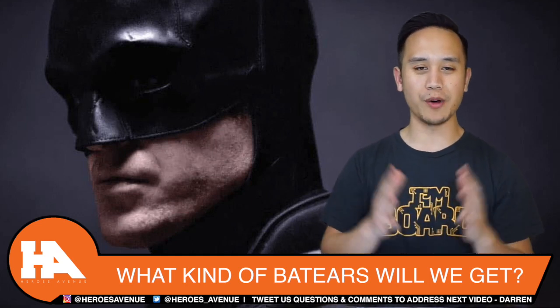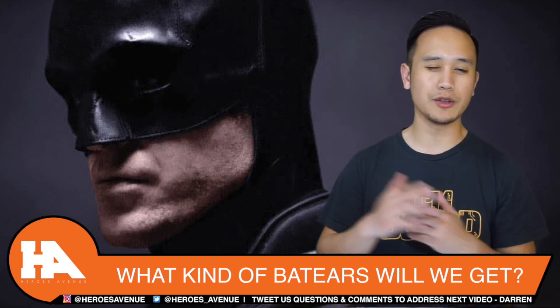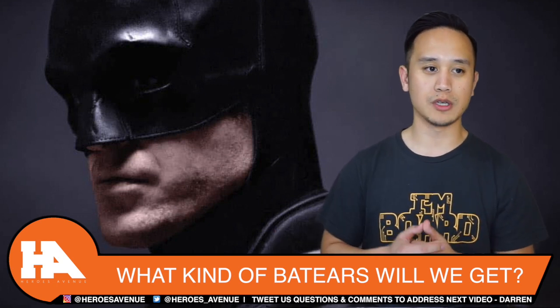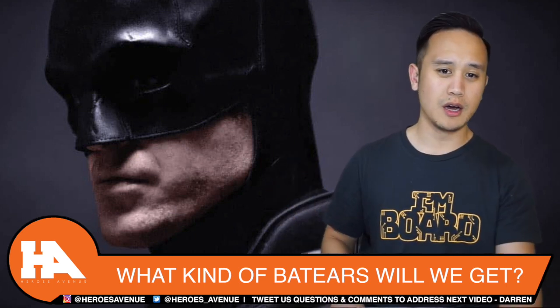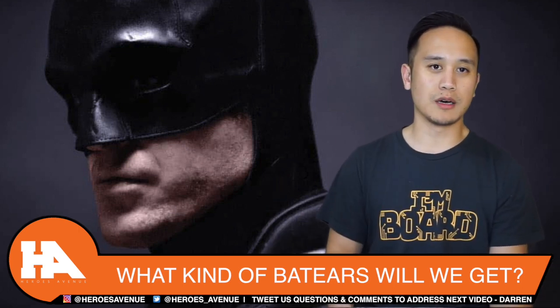Welcome to Heroes Avenue. Ever since we got our first look at Robert Pattinson in the bat suit last week, the internet has been drawing up a lot of fan art on what his Batman could look like in full form — people making fan art on how long his ears could be, what color his suit is, and what inspiration they're gonna pull from, because we didn't get a full glimpse of the suit yet.